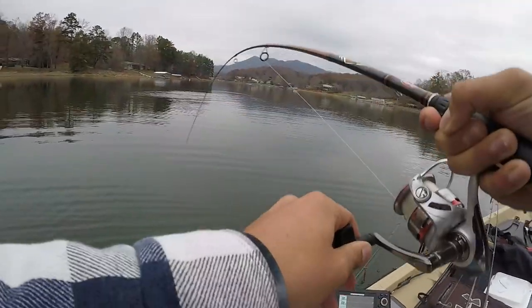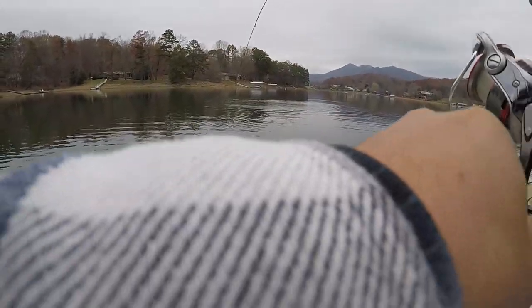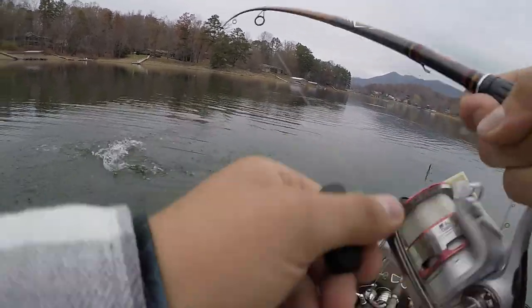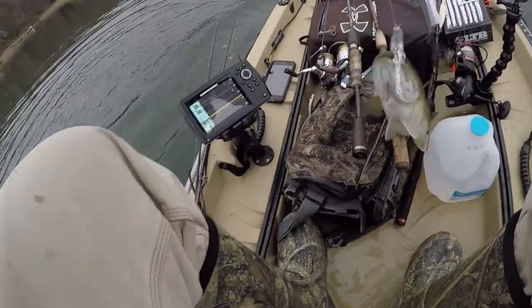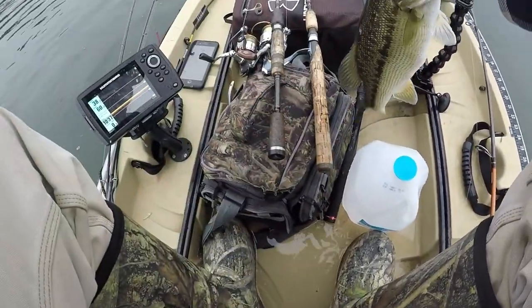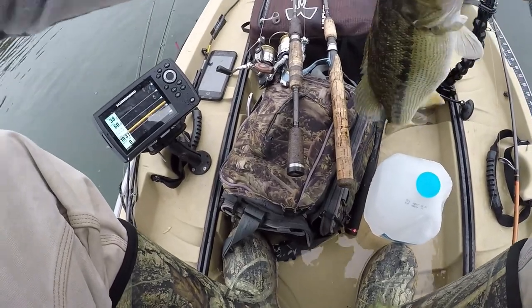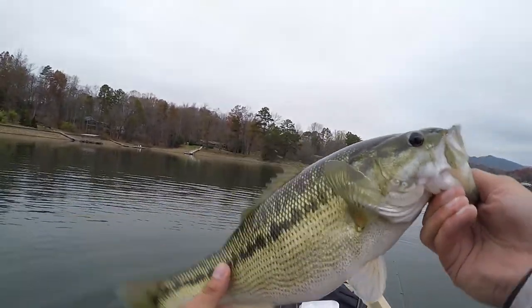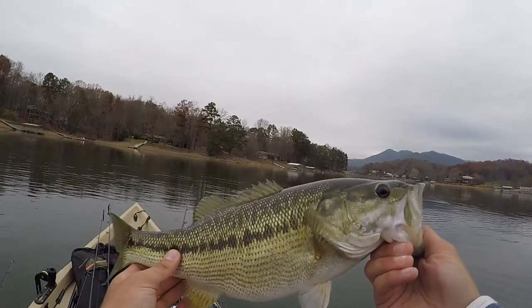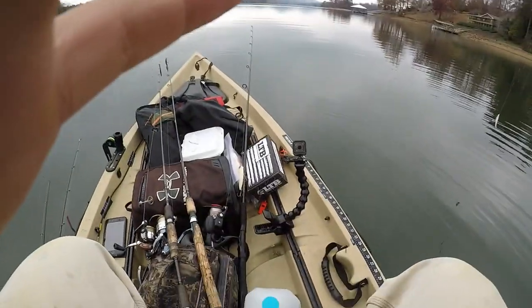He's running towards me — oh! That's a fat spot. PB spot. Check out that chunky little fella — chunky! Can't beat the fluke, boys and girls, can't beat the fluke.